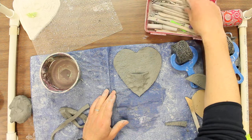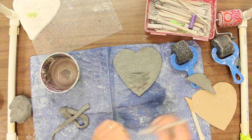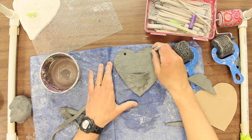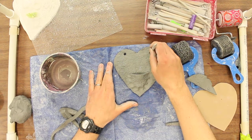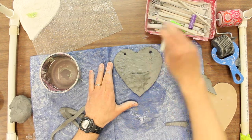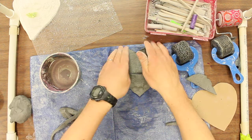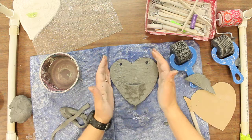Holes on the top — you could do holes with a tool. I'll be checking to make sure everybody has these on here. Just kind of press pretty hard. And then the final steps are just creating those words or designs on the top.